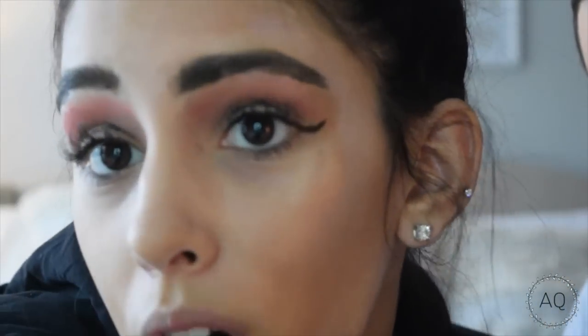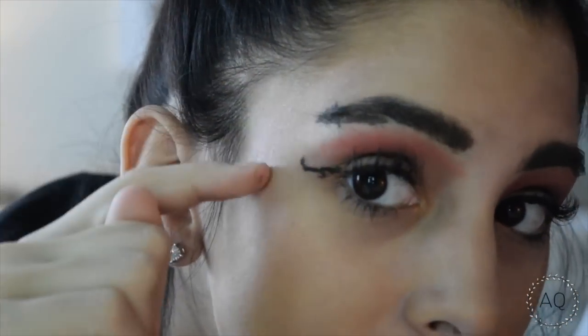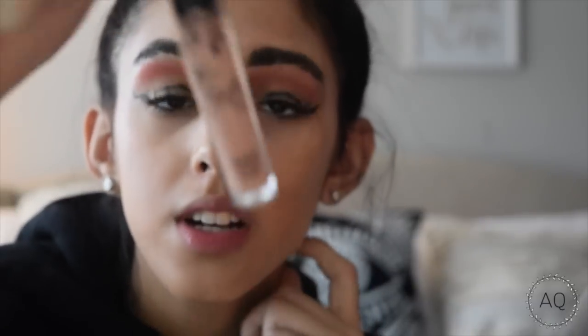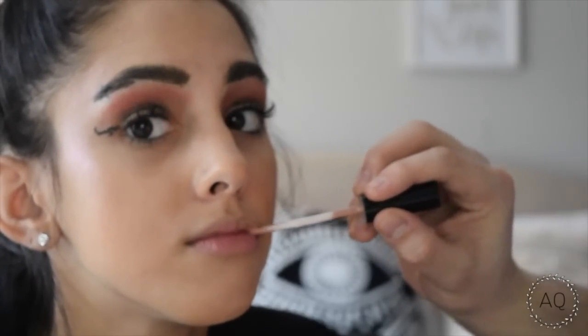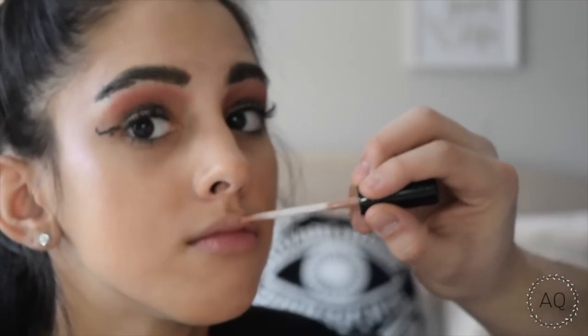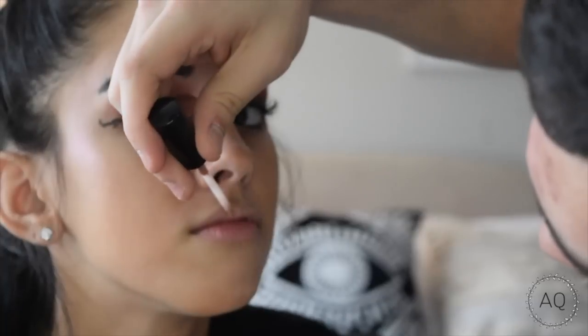Looks very good. Looks like a Kylie Jenner. We're going to make your lips look like Kylie Jenner's. We're doing a Kylie gloss in the shade Soakie. It's cute.